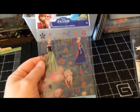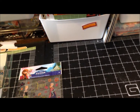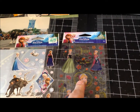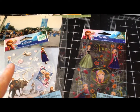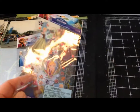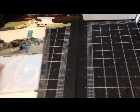Then I went to Michael's. The only thing I got was a companion to the other stickers I already got. At Hobby Lobby they had the Elsa version of this and I thought no, I won't get it. But when I went to Michael's I couldn't remember if I had gotten the Elsa one, so I got the Anna one. If I go back out I'll have to get the other one, but it'll work for now to get these pages done.